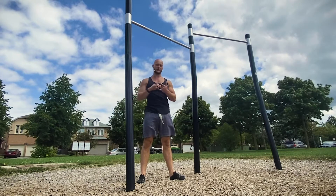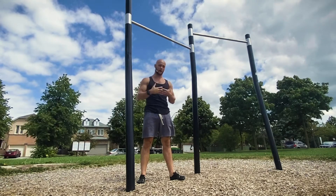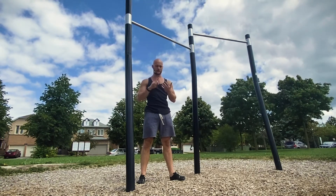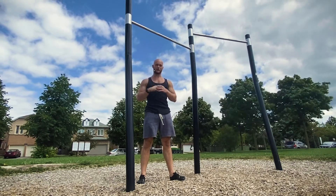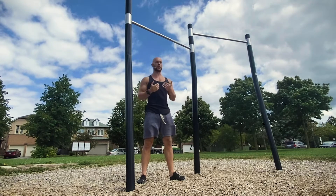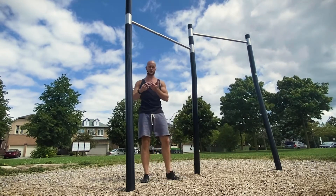The exception is if you're working specifically towards skills like the muscle-up, where internal rotation and spinal flexion are actually required. But for this version, we're focused on developing as much strength and overall development in the upper back — the lats, rhomboids, traps, rear delts, biceps — all of that. We want good control and good scapular activation, a little bit of extension through the thoracic, and retraction of the shoulder blades during our chin-ups.